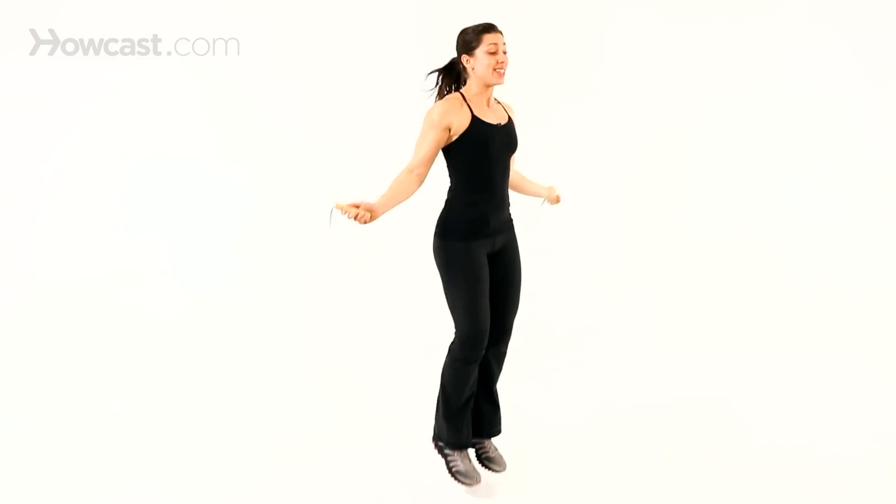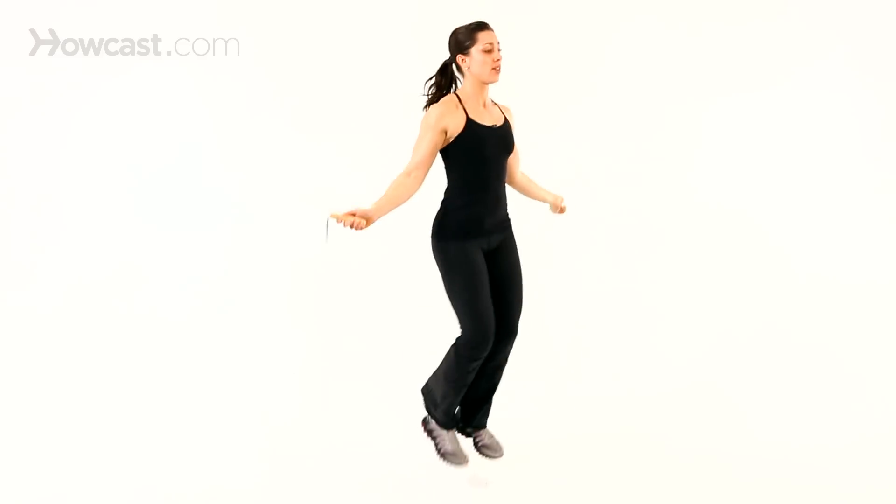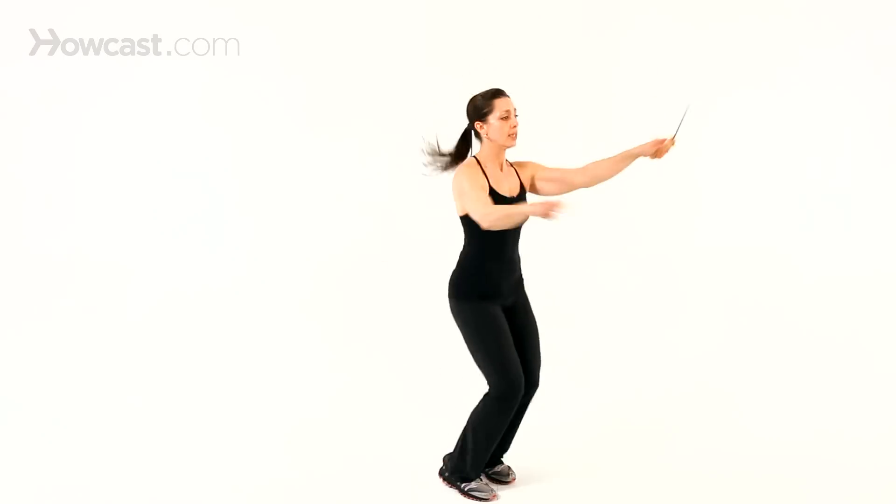You could do a double swing where the rope's going around twice and you're only jumping once. Crossing. Really just having fun with it and keeping your heart rate up.